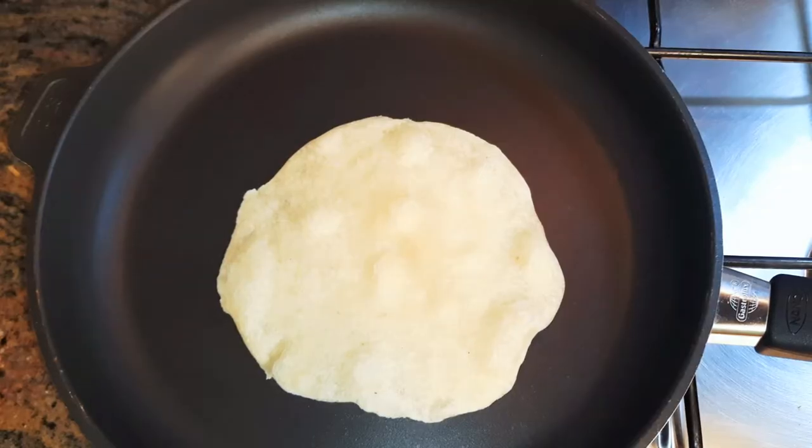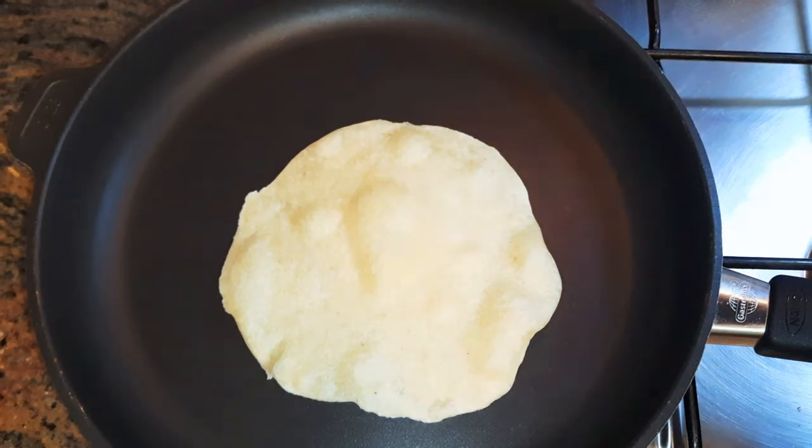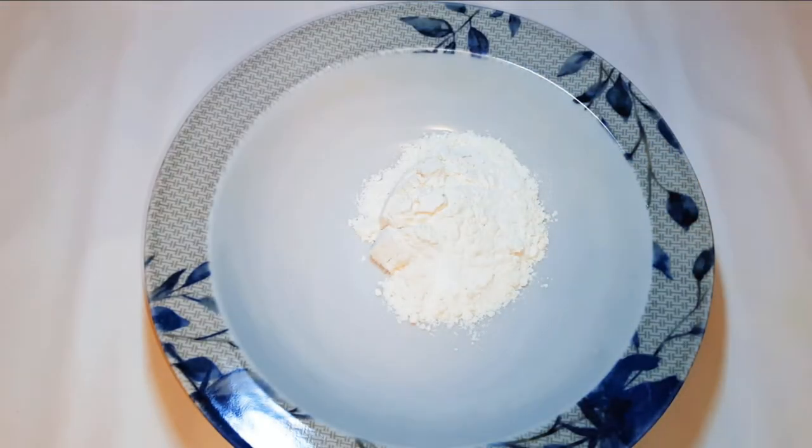Hey hey hey, welcome back to my channel! Today I am going to be making some flatbread or chapatis, if that is how you call it. Without wasting time, let's just get started — I'll get a bowl and come in.